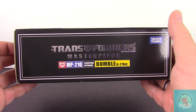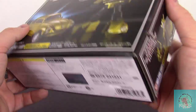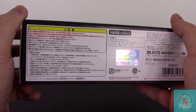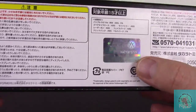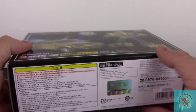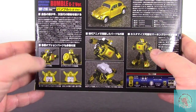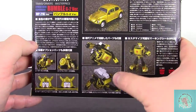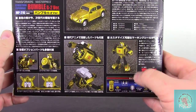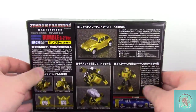Let's take a quick look at the box. Typical Masterpiece fare — top of the box is just the logo. On the side we have him in his alt mode, on the other side in his robot mode, and at the bottom we have the awesome sticker — the Volkswagen officially licensed sticker. It's shiny goodness down there. On the back we see all the different accessories he comes with: his pistol, spare tire, two different faces, and the battle mask.